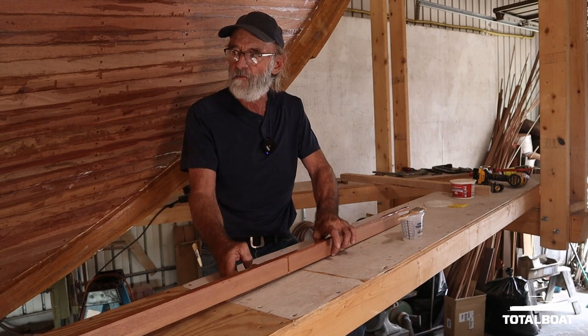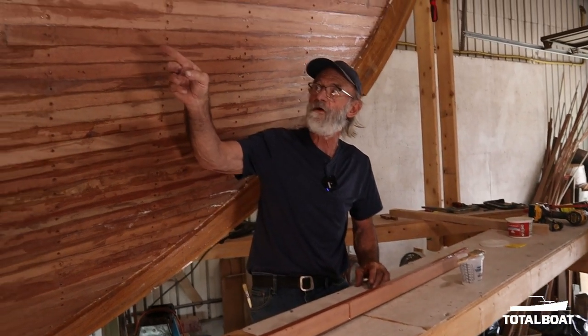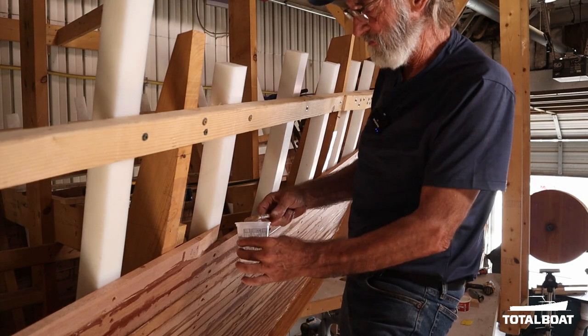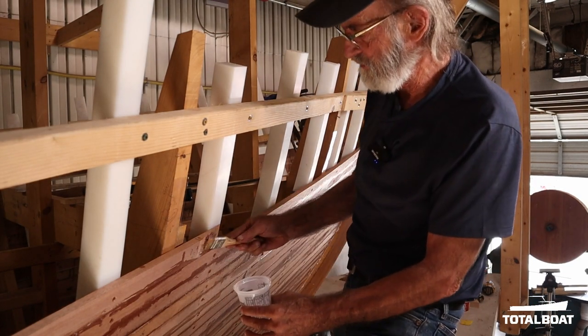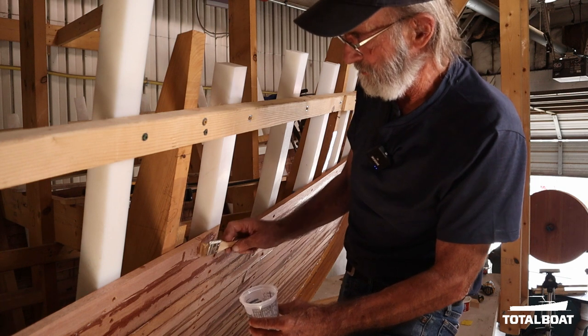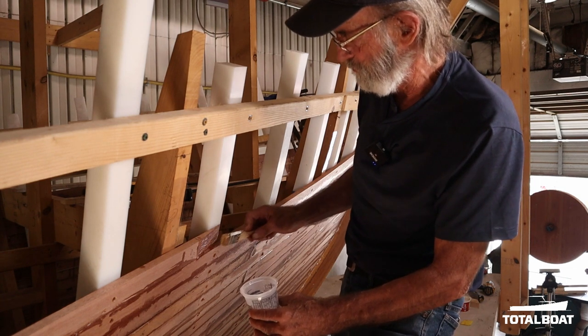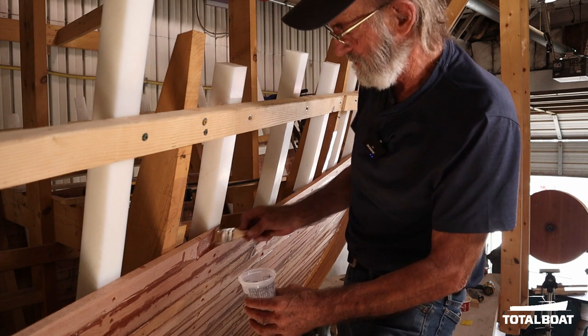Now we're going to step up and prime the scarf on the boat as well as this surface on the plank right here. I'm going to spread some un-thickened epoxy resin on the scarf right here, just to give that a little prime — let that soak in.